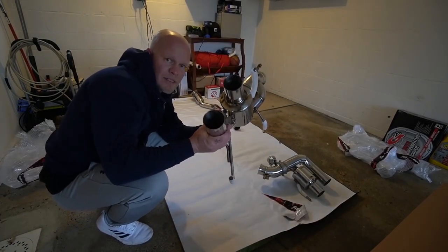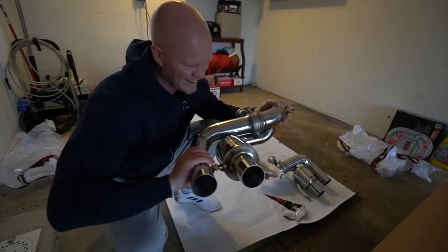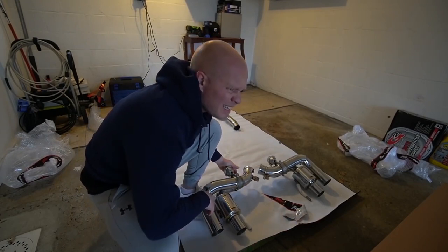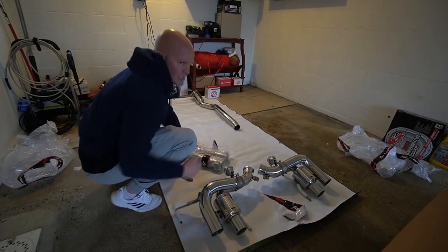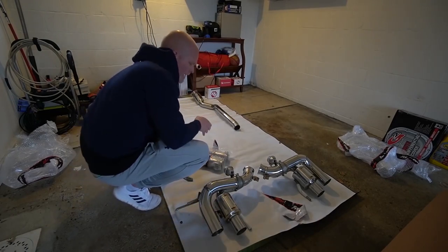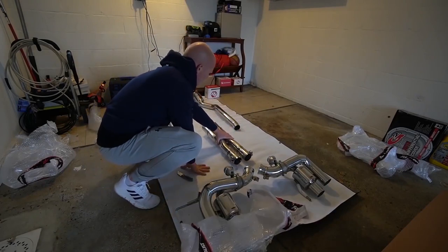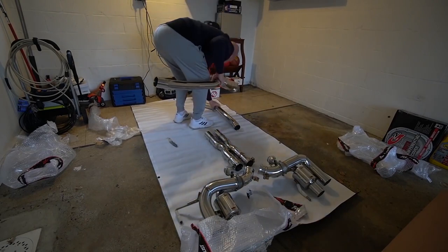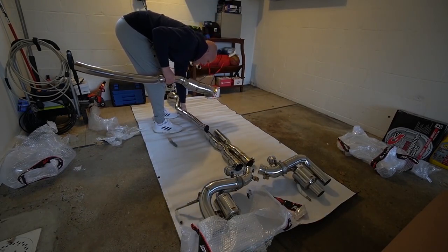Look at the size of this muffler — it is tiny. We'll go check out the stock muffler. I probably can't crawl under the car right now. The other reason I'm doing this before putting the exhaust on is because I want to check it out, make sure it's in one piece and not broken. Here is the X-pipe.